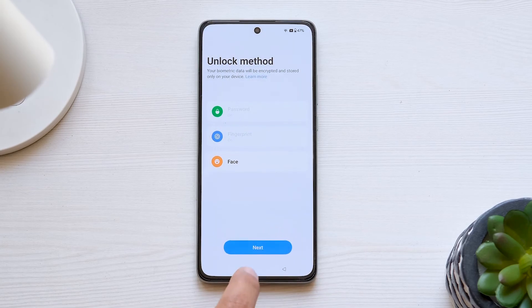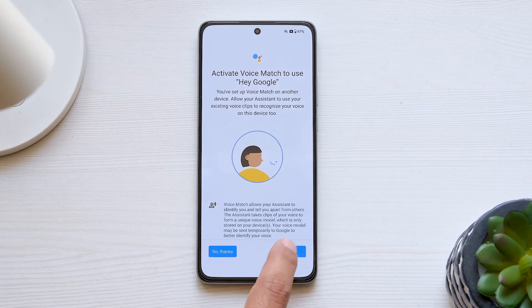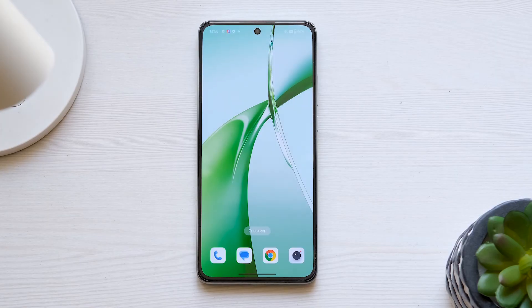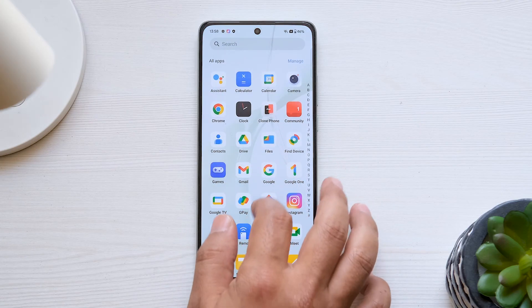Once successfully done, you can access your Assistant. Voila! Your new Android phone is now all set for action. We hope this video guided you through the setup of your new Android device. For an extra dose of tech magic, hit that subscribe button and don't miss the chance to explore one of these videos.